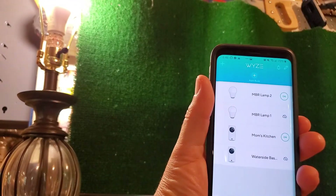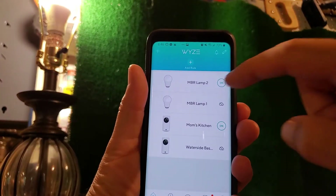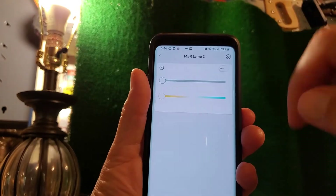Going back to the main screen of the Wyze app, we now have the lamp set up and it's on. From the main screen I can turn it off, turn it on, or go into it and adjust the brightness.